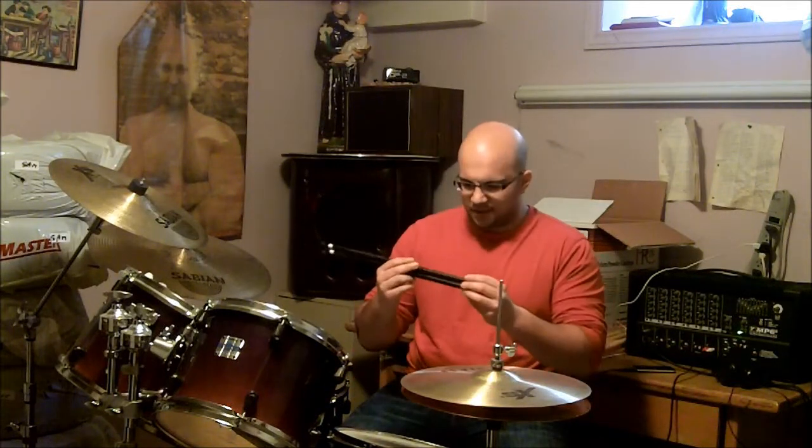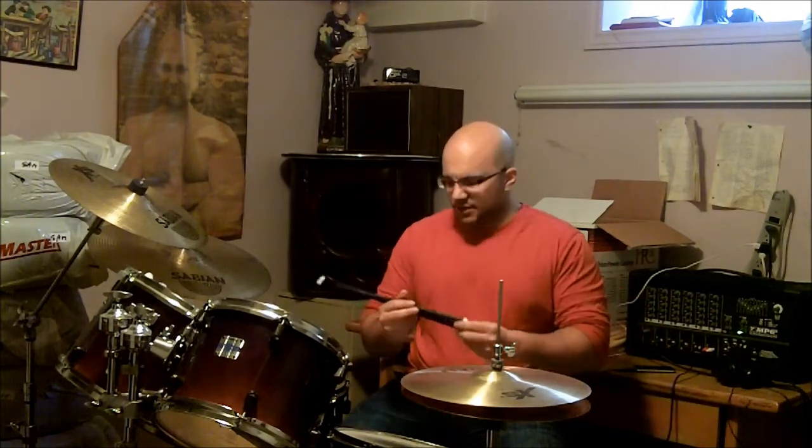Hey everyone, I'm here to tell you about my new pair of Ahead Aluminum Drumsticks. I originally wanted to get a pair of aluminum drumsticks because I had a bad habit of breaking wooden drumsticks, and as you can see here, I just found these three drumsticks on the floor over here.